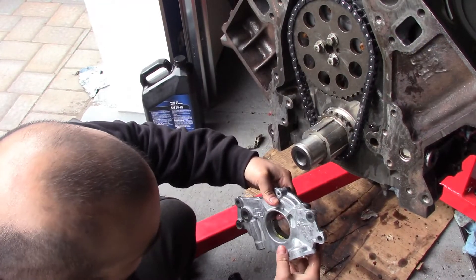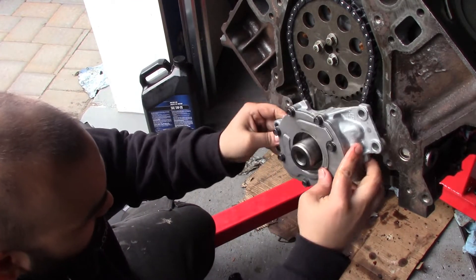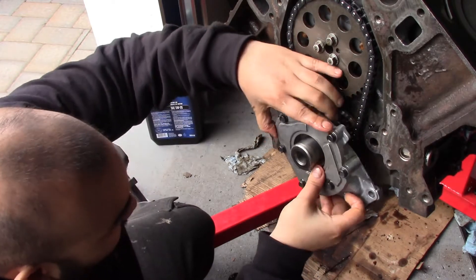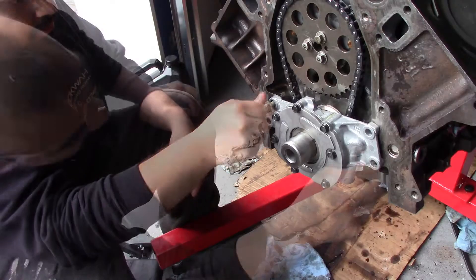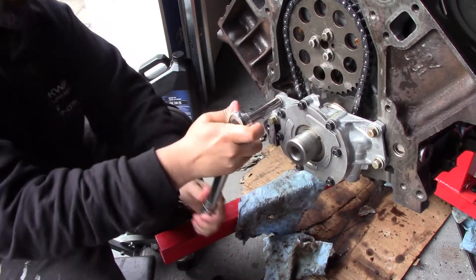We line up our oil pump after priming it with some oil. First we thread in all four of our oil pump bolts, then we torque each bolt in a crisscross pattern to 18 foot-pounds.